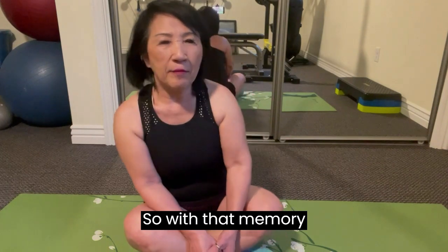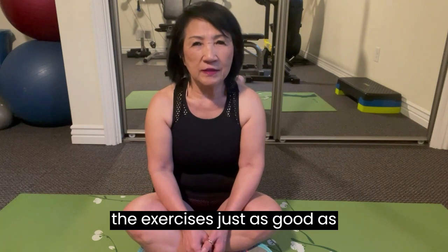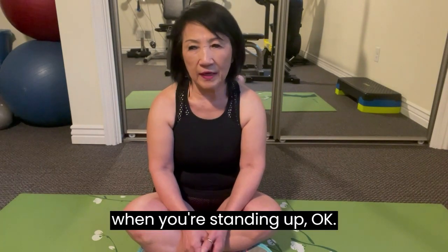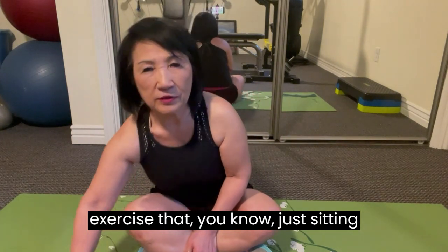So with that memory, it is important to do the exercises just as well as when you're standing up. So today we're going to be doing some exercises just sitting down.